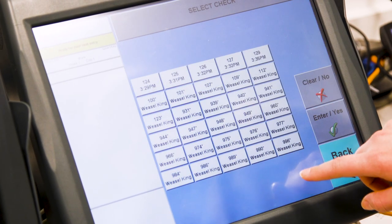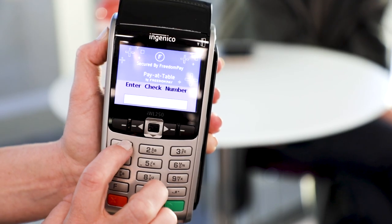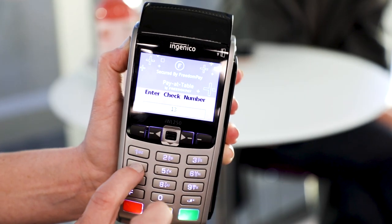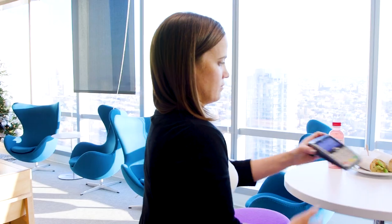So how do we go ahead and do that? First, you're going to begin your check on the workstation. When the customer is ready to pay, pick up your check total by using the assigned check number from the workstation directly onto your payment device. At this point, you will hand the device to the customer to complete the transaction.